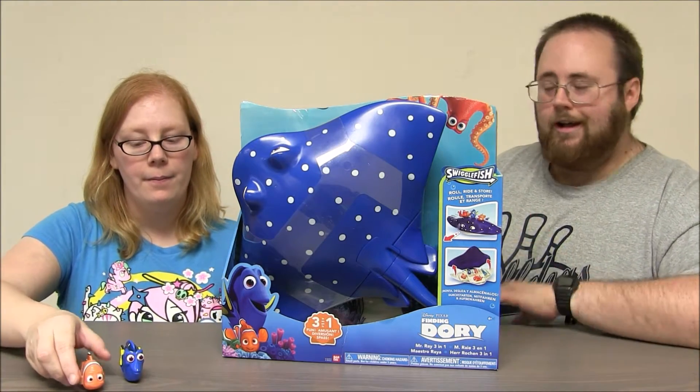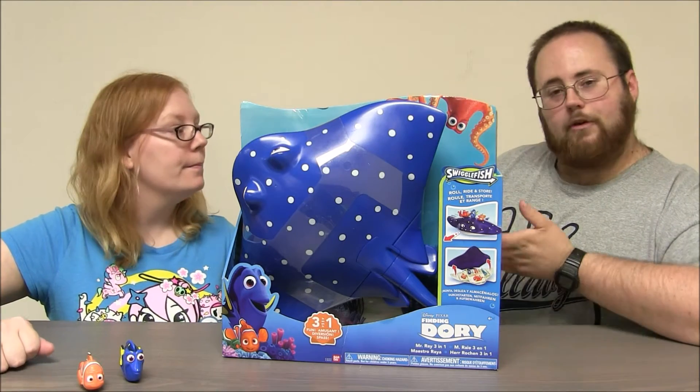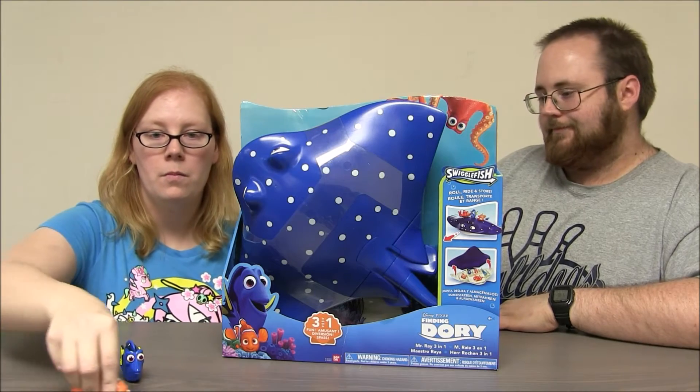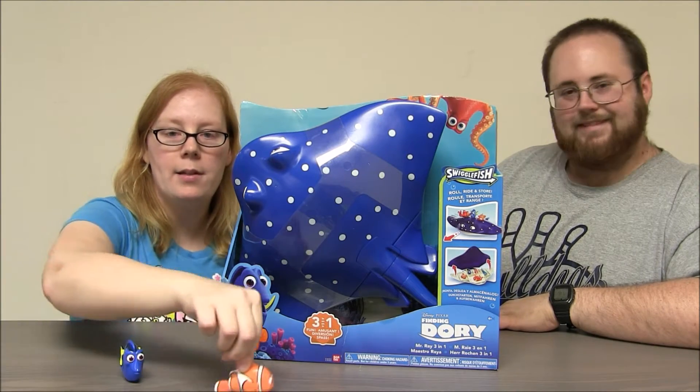Have you guys seen Swigglefish before? They're pretty awesome. Each Swigglefish has a cool, wacky action that is activated when you roll them along the table. Just like this. Awesome.